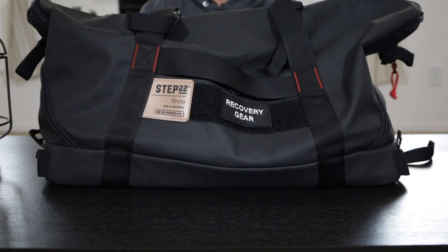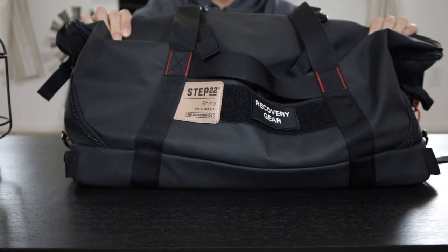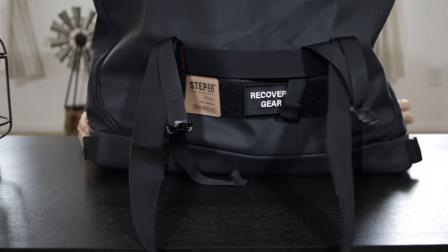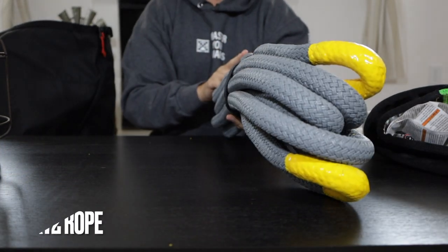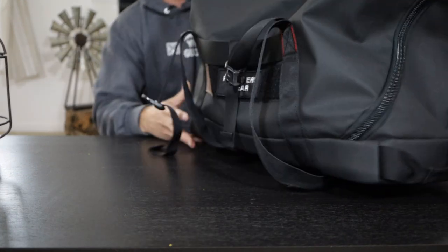Number three on the list is this bag by Step 22. I believe the name is the Rhino 04. This bag is really good — I recently got this one for the recovery gear that we make in house. It opens up pretty wide like so, and by the way, we make these ropes through a company called K72 Rope, but we'll talk about that later. We got this bag specifically for our recovery gear.